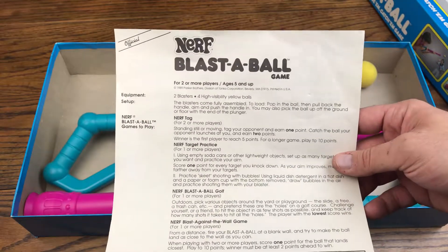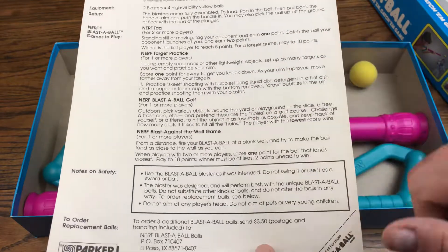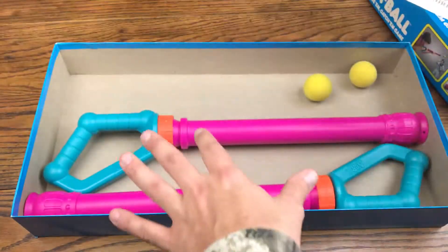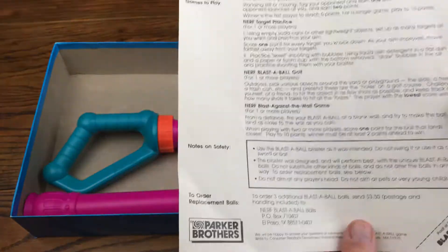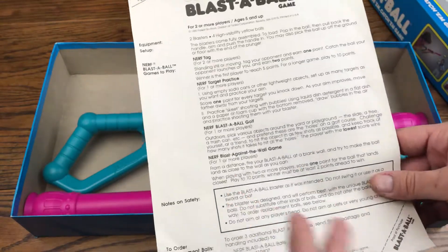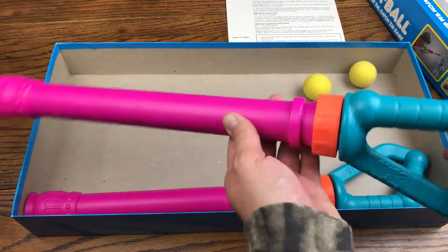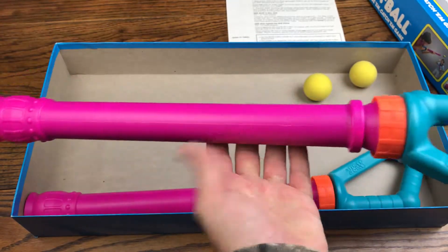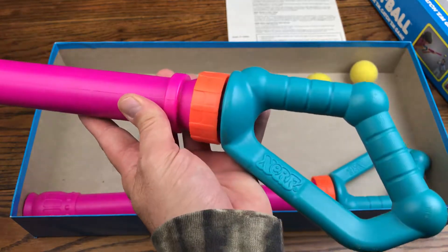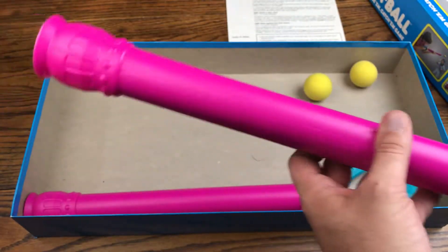The instructions cover how to play: target practice, Blast the Ball golf, blast against the wall — just a lot of fun stuff. Specifically in this atmosphere with these bright colored blasters, it's something that was very innocent back in the day. They made sure the blaster is all bright colors — we've got an iridescent purple, nice neon orange, and a teal blue handle with the really rad Nerf logo right there.